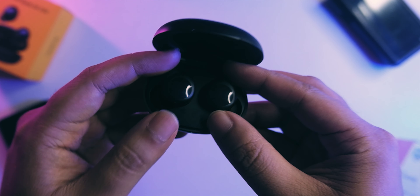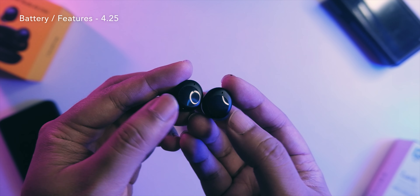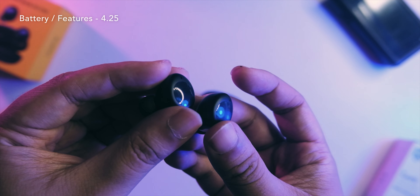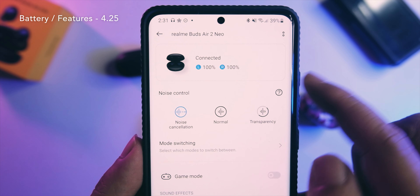In terms of battery life, I was able to get around four to five hours in actual usage at around 60 to 70 percent volume — a listenable volume. I did some gaming and also some music listening and got that battery life, so I would say decent.